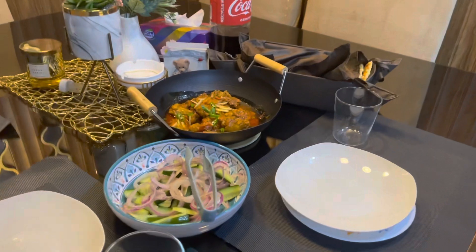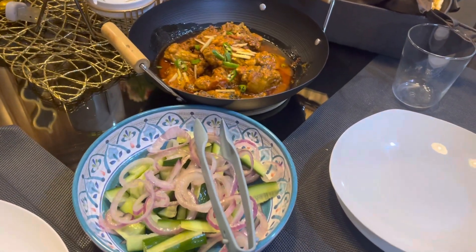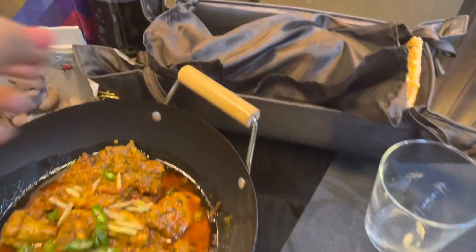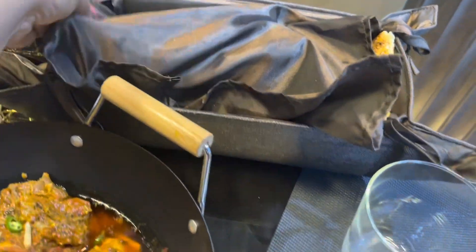Our lunch was ready. At lunch we had chicken kadai with stiff cut salad and garlic naan. This was our lunch. The dinner was very simple.